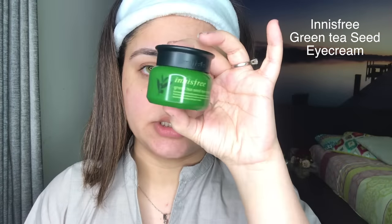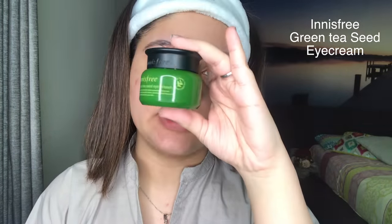This is called Vitamin Tree Water Gel. I will apply it all over my face taki meri skin achse se hydrate ho jai, and I will leave it for about five minutes before jumping into the other steps. The next thing I'm going to apply is my eye cream — this is Innisfree Green Tea Seed Eye Cream, a Korean brand. I will apply it underneath my eyes. Moisturizing your under eyes really makes a big difference if you suffer from dark circles or wrinkles.